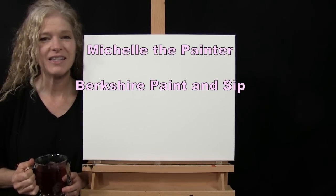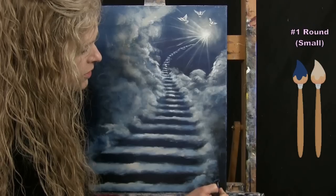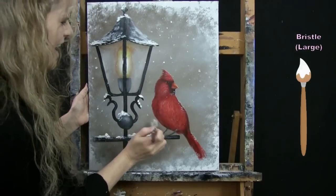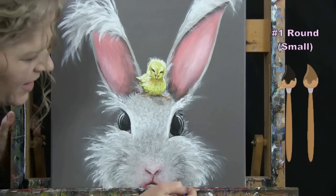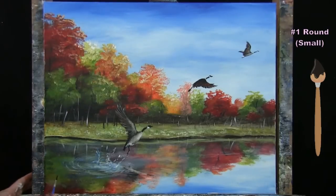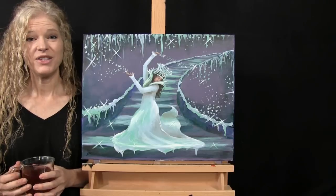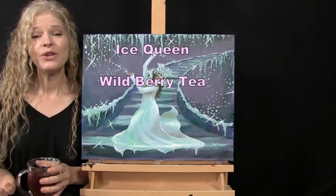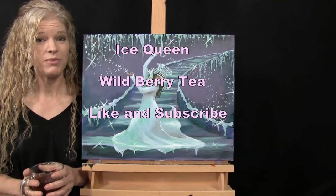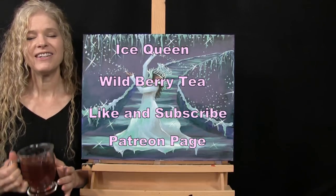Hi there, I'm Michelle the Painter from Berkshire Paint and Sip, and this is Paint and Sip at Home. Today I'm going to be painting Ice Queen, and I'm sipping on some Wildberry Tea. If you enjoy this process, I do hope you like and subscribe to my channel and check out my Patreon page where you'll find additional painting perks. So let's get painting and let's get sipping.